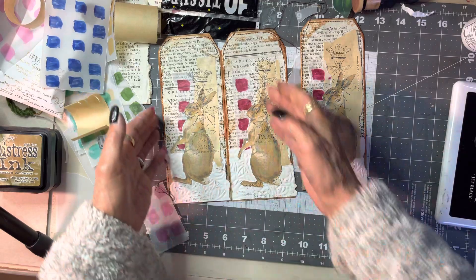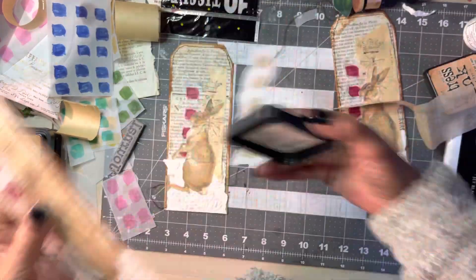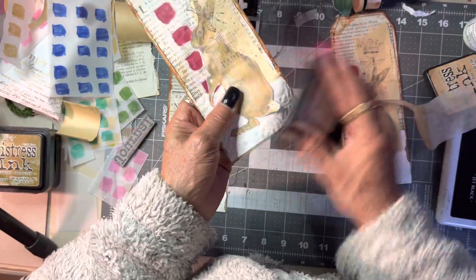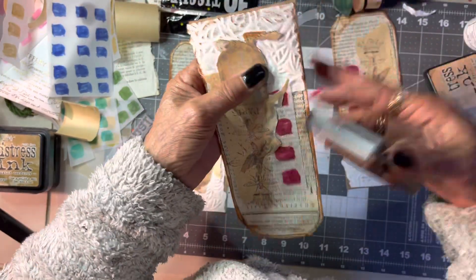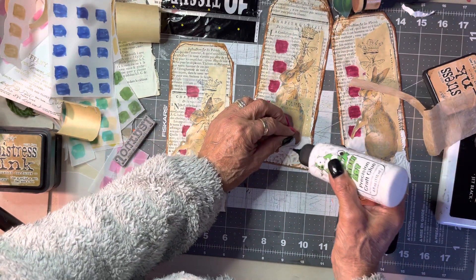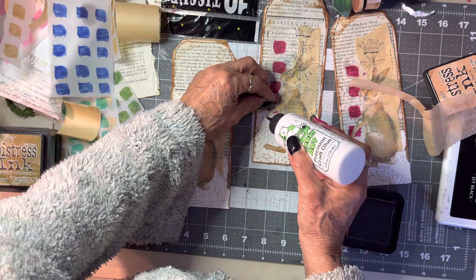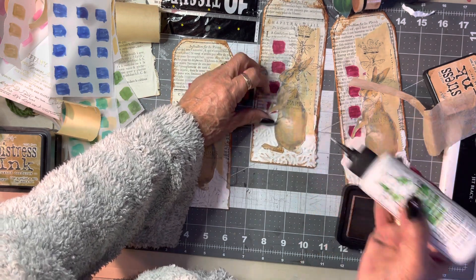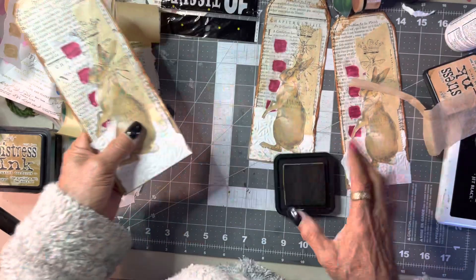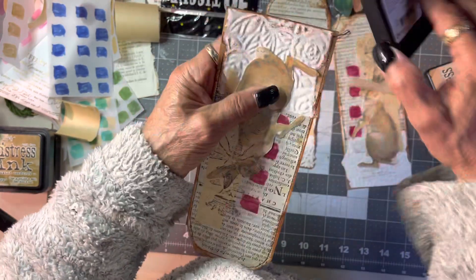We might grungy it up a bit. That barely-there glue is amazing — no overthinking. Something's lifting there — it's only because I didn't stick it down properly. There now. We'll grungy these ones up. I'm so clumsy — it's a bit cold in this garage this morning, so please forgive me.